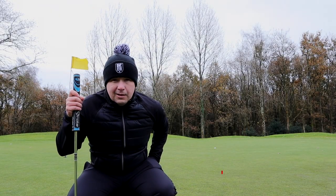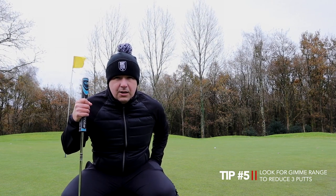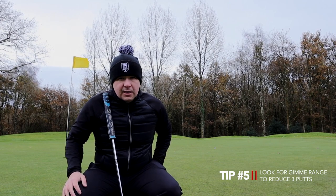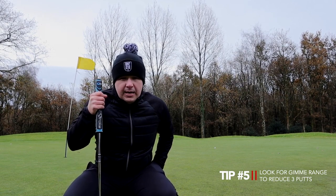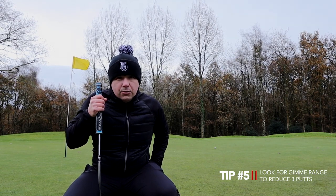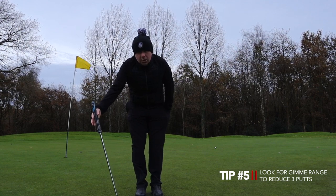My final tip: turn your putting stroke into a match play format. What I mean is — get your first stroke into gimme range and you'll reduce your card within a year. This is probably the tip that reduced my handicap the most. When you're on the putting green, turn it into a match play mindset — get it to gimme range. It doesn't matter how far away your putt is, get it to the hole so it's in gimme range. And getting it in gimme range means you've got a certain bogey instead of a double.